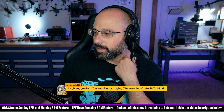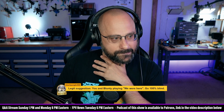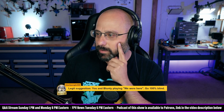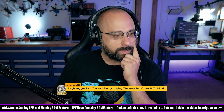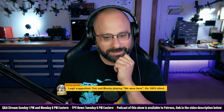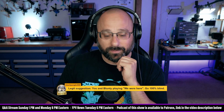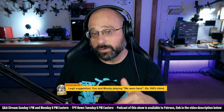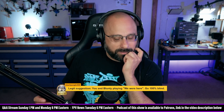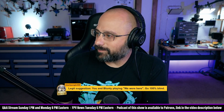A viewer suggests playing the co-op puzzle game We Were Here with Blunty, going in 100% blind. They're co-op puzzle games where players see different things and have to explain what's happening to each other — I've never played it but I'd give it a go. We should also play Keep Talking and Nobody Explodes — that's the kind of game that ruins friendships. Though I think we'd do well. I've seen people play it and rattle through the puzzles really quickly if they know them.